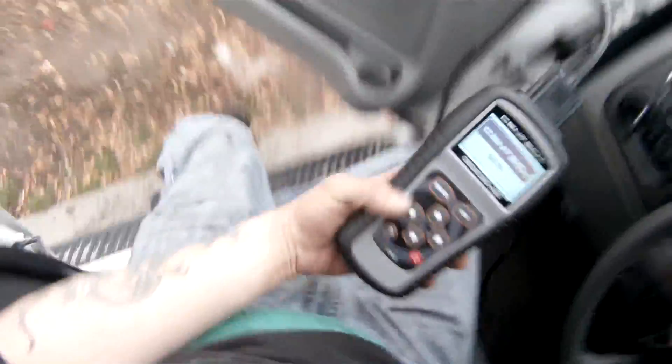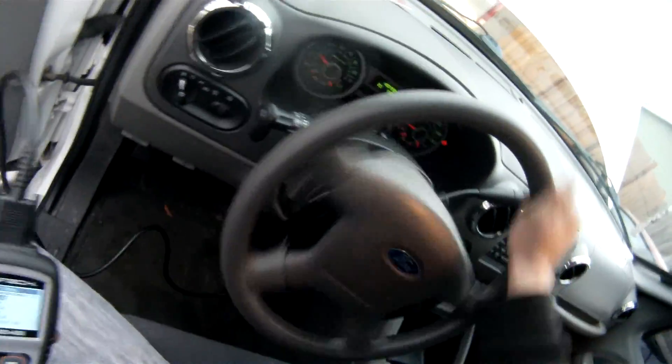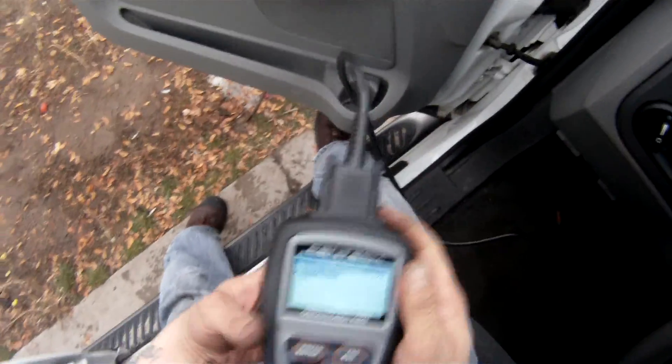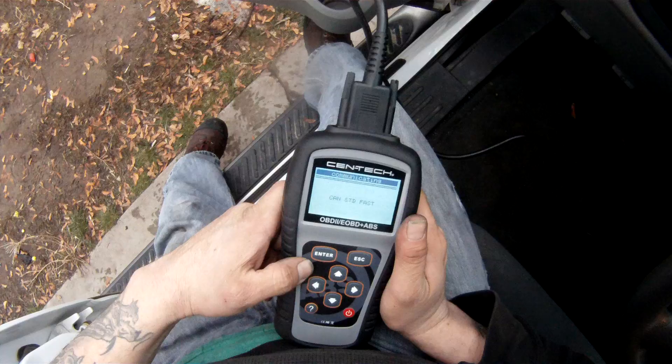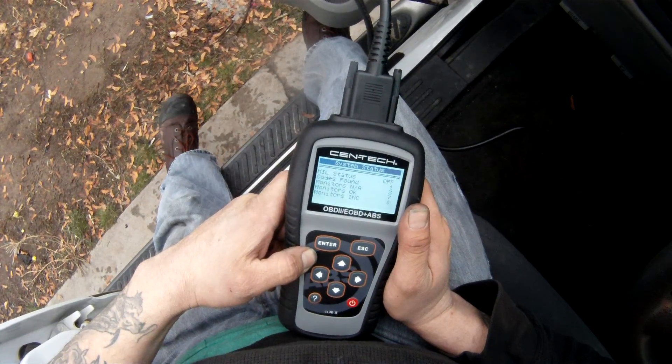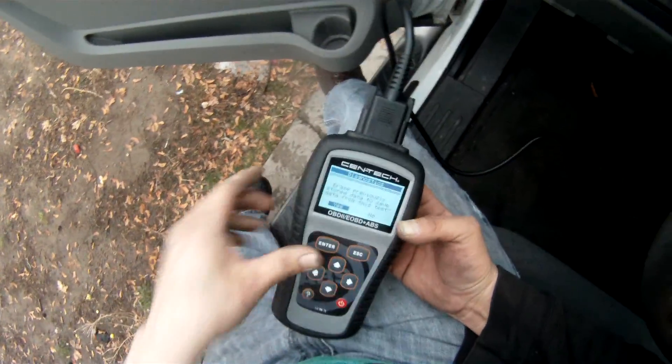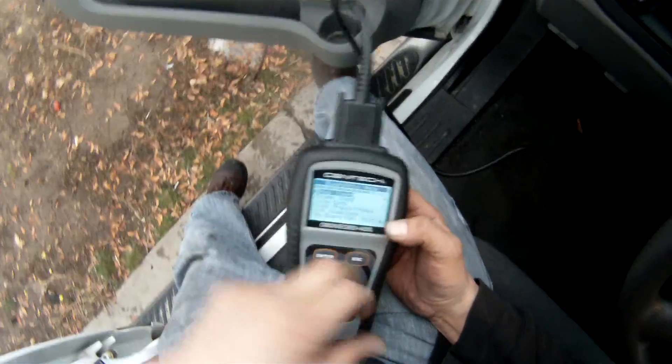So we have no check engine light on because I bet somebody cleared the codes out. That's why I enjoy my computer — if they did, I'll find out. Let's run the diagnostics. It shows me that the MIL status is off, which tells me it's been turned off. I wish people wouldn't turn off check engine light codes, but hey, that's okay.